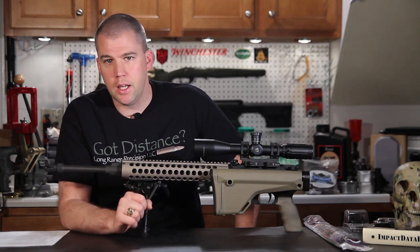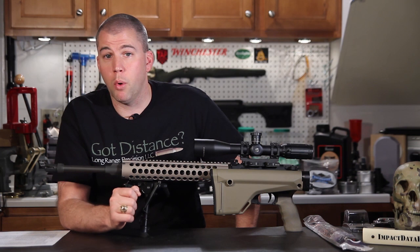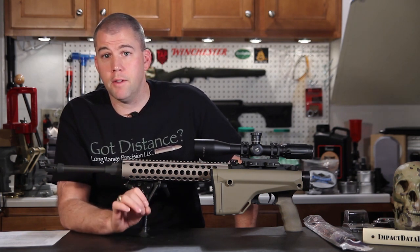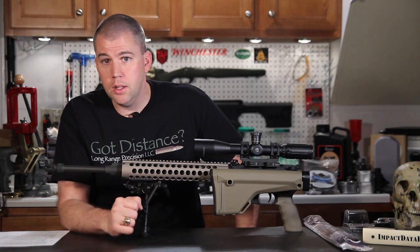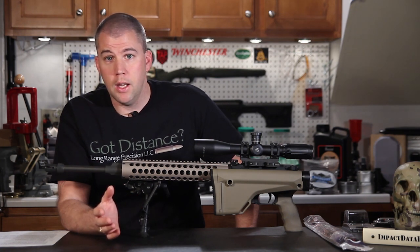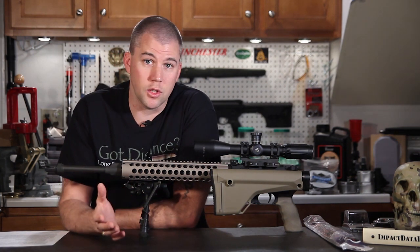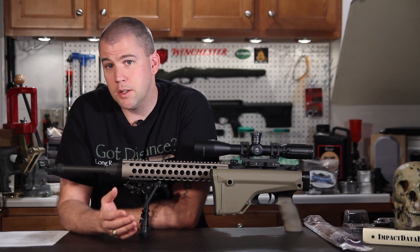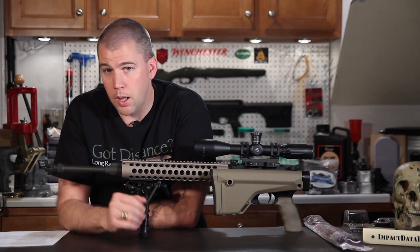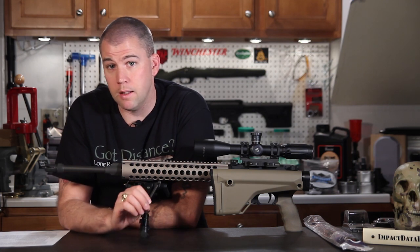Obviously, if you intend to sell it, there are legal requirements regarding markings, serializing, and reporting. But just to put together a functioning firearm, there are no federal legal requirements. An enterprising individual can go down to Home Depot, pull plumbing parts off the shelf with some springs, and put together a firearm — it really is not that difficult. We're not talking about a quality firearm you'd use in a 500 or 1000-yard competition, but a working firearm, yes. Firearms are not that complex for single-shot devices.